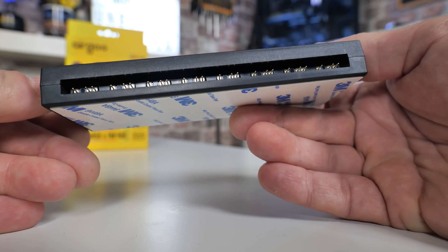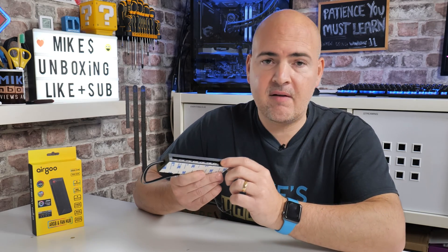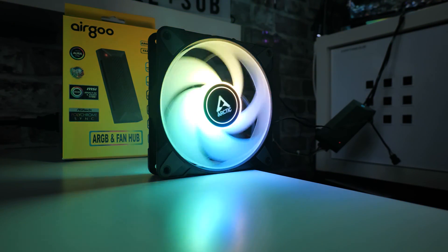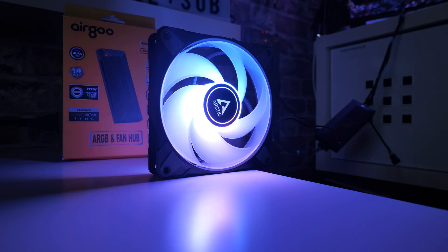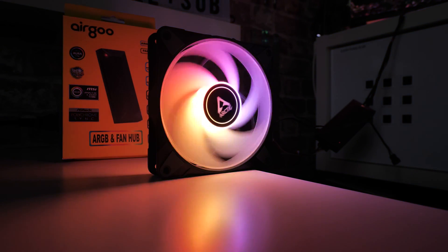There are some power limitations to be aware of. On the fan side, this outputs one amp per header and cannot exceed 4.5 amps overall. Most fans won't draw a full amp, but do check the label on the back of your fan for the exact current requirement. For the addressable RGB side, the maximum is 4.5 amps per port, with a maximum of nine amps overall. For clarity, I connected up eight Arctic P12 PWM PST 0dB fans and it worked absolutely fine. Most fans should be fine — just check the current ratings.